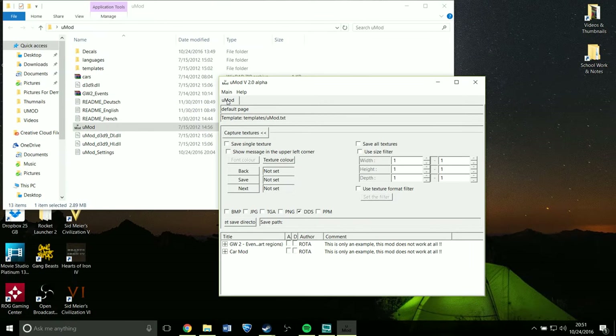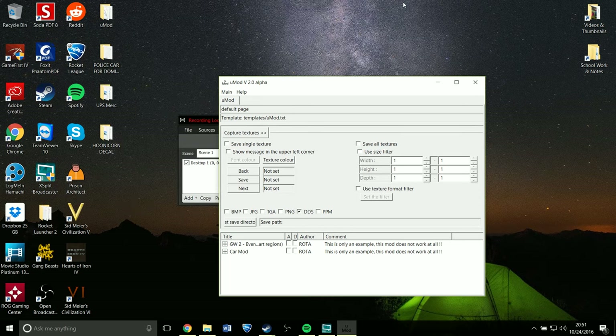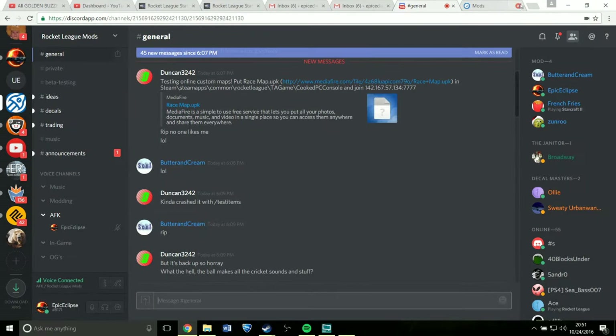First, you're going to need something called UMod. This is basically where you inject the skin into Rocket League. I will have in the description the link to UMod and the link to the Rocket League Mods website, which is where all the decals are. So let's just go there right now.